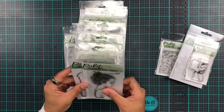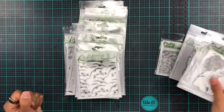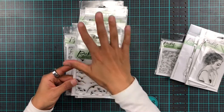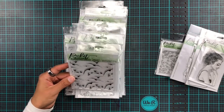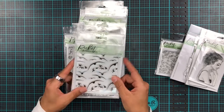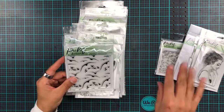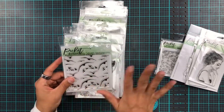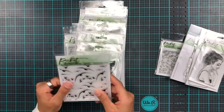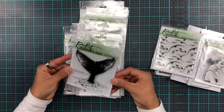Then we have a Kylie girl with a die — I love the matching coordinating dies. And then we have a seamless stamp called Birds in Flight, which I think would look fantastic with the wave stamp set released earlier this year. We could make a really nice ocean or even sunset theme. Maybe I'll try that today. And then we have a whale breaching — super cool!